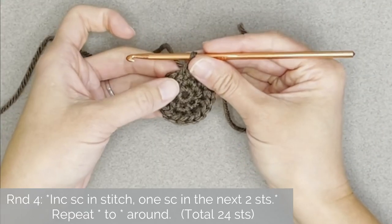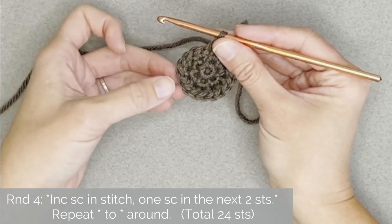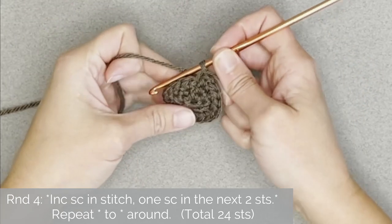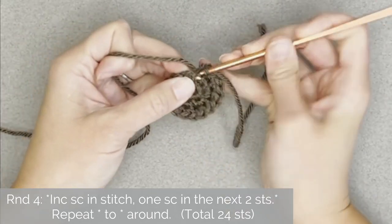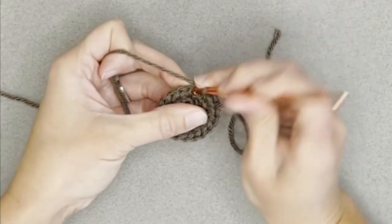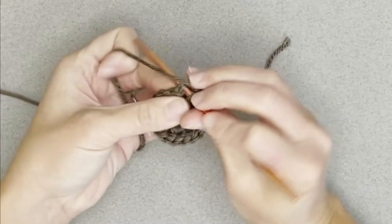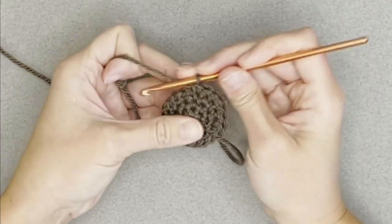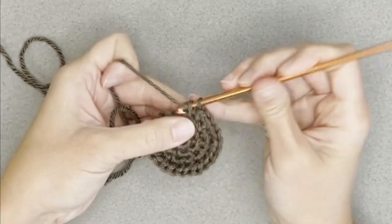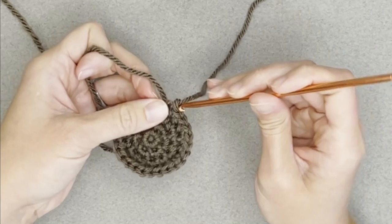For round four, the repeat pattern will be: increase single crochet in the first stitch, then one single crochet in each of the next two stitches — two, one, one; two, one, one. Repeat that pattern all the way around, ending round four with a total of 24 single crochet stitches. Move that row marker.